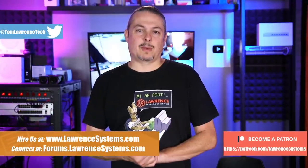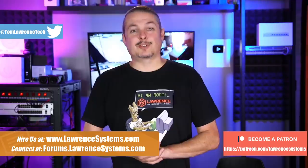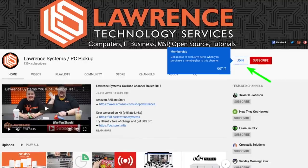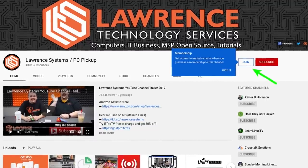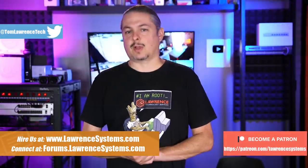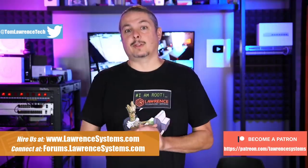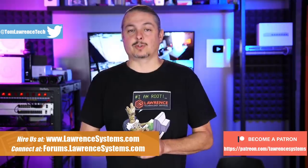If you can click the like button, and if you'd like to learn more about me or my company, head over to lawrencesystems.com. If you'd like to hire for a short project, there's a hire button right at the top. If you'd like to help keep this channel sponsor-free — thank you to everyone who already has — there is a join button here for YouTube and a Patreon page. Your support is greatly appreciated. If you're looking for deals or discounts on products and services, check out the affiliate links in the description of all our videos, including a link to our shirt store.